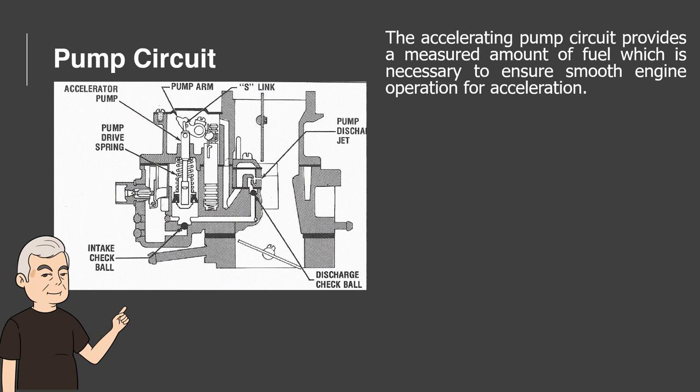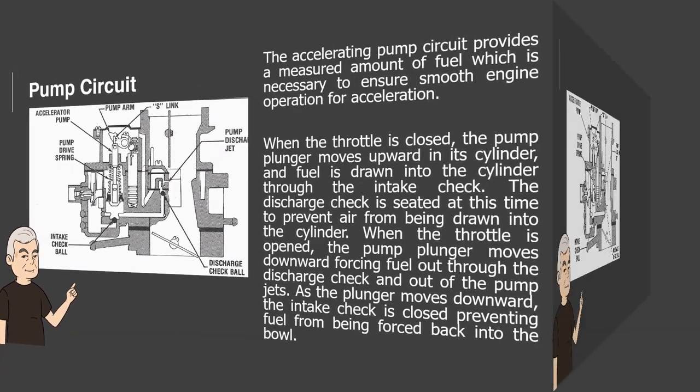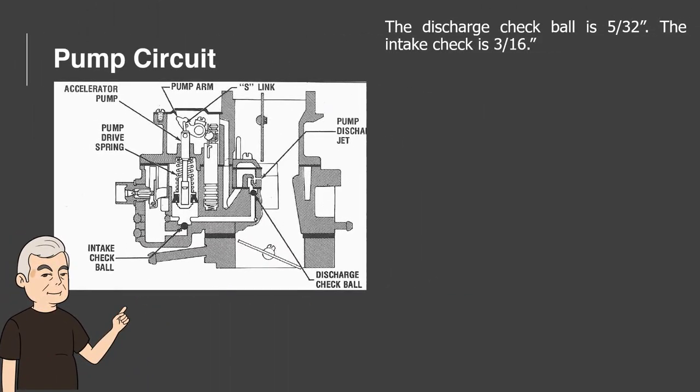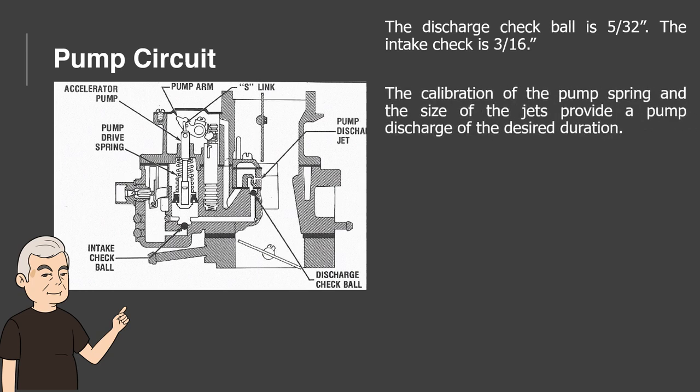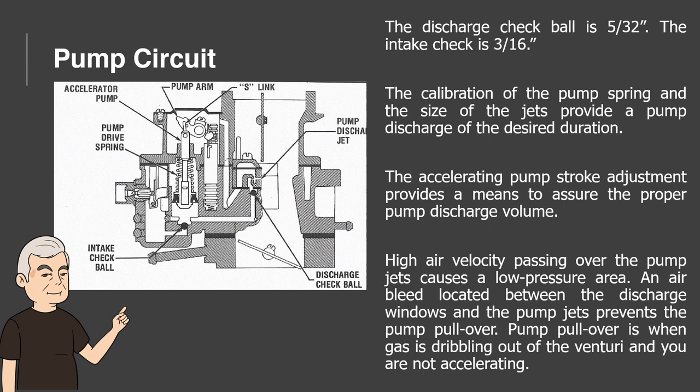Pump Circuit. The accelerating pump circuit provides a measured amount of fuel which is necessary to ensure smooth engine operation during acceleration. When the throttle is closed, the pump plunger moves upward in its cylinder and fuel is drawn into the cylinder through the intake check. The discharge check is seated at this time to prevent air from being drawn into the cylinder. When the throttle is opened, the pump plunger moves downward, forcing fuel out through the discharge check and out of the pump jets. As the plunger moves downward, the intake check is closed, preventing fuel from being forced back into the bowl. The discharge check ball is 5/32nds inch; the intake check is 3/16ths inch. The calibration of the pump spring and the size of the jets provide a pump discharge of the desired duration. The accelerating pump stroke adjustment provides a means to assure the proper pump discharge volume. An air bleed located between the discharge windows and the pump jets prevents pump pullover — when gas is dribbling out of the venturi and you are not accelerating.